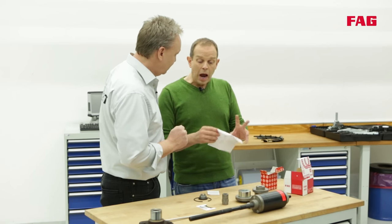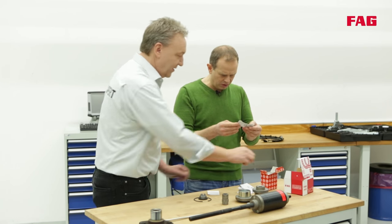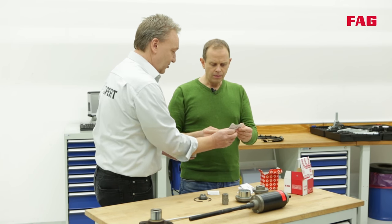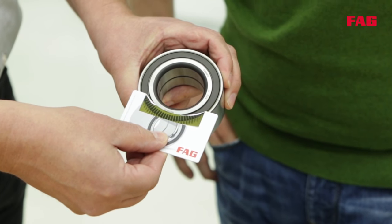The instructions describe exactly what to know about the magnetic encoder — it's important to know which side the encoder is on so that the bearing can be fitted the correct way round. And this is where you can use the card, which will show you which side of the bearing includes the magnetic encoder. So now that Tommy knows, he's prepared the tools and is ready to go.